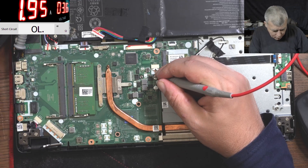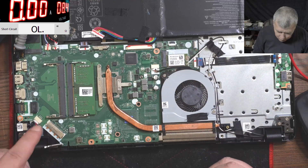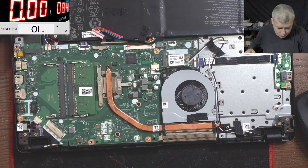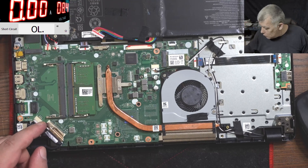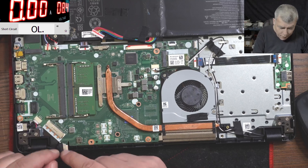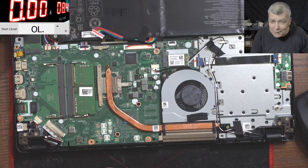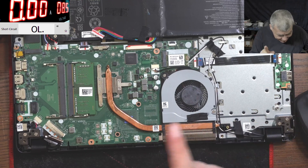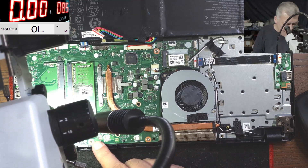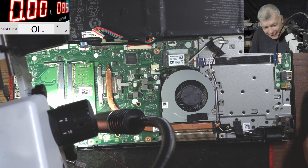100 milliamps, okay that's good. Two amps — it's smoking! Check there, you can see the smoke. The connector — you can see it, it's smoking. So the connector is gone. What's the solution? The solution is very simple: you buy another ribbon cable, you buy another connector, you replace the connector, you replace the ribbon cable and it fixes the laptop. You can see people laughing — they know exactly what is going to happen in the next minute.